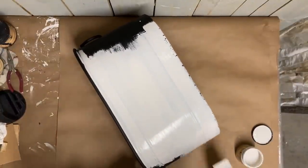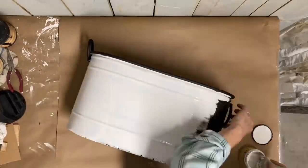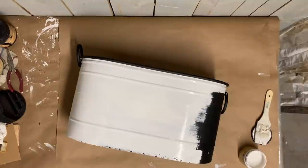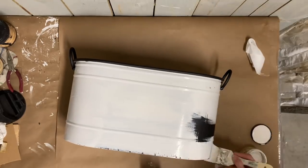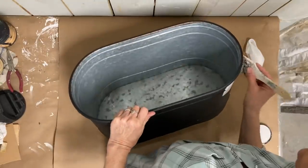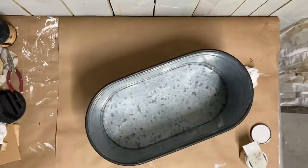I don't paint the bottom of this because it's just galvanized, and I don't paint the inside because it's also galvanized. I definitely didn't want to paint the inside because if somebody decides to use this as a drink cooler to put some drinks on ice, they won't have to worry about the paint being on the inside. I gave this two coats of the color Fluff in Dixie Belle.